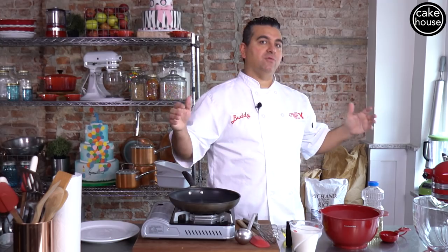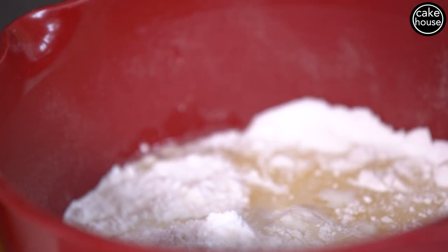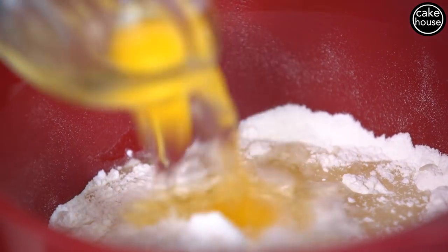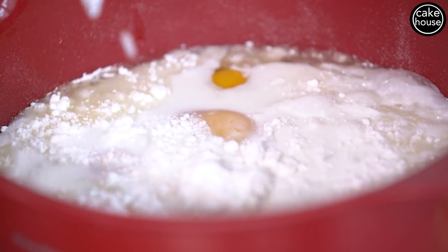First I'm gonna show you how to make the batter. We're gonna do the same thing you would do on a normal box mix cake. So we're gonna add our oil, we're gonna add 3 eggs, and we're gonna add an extra cup of milk.